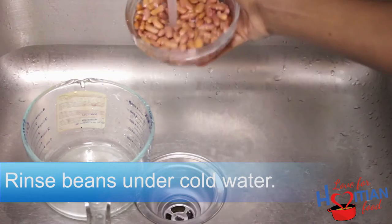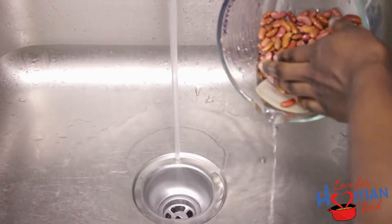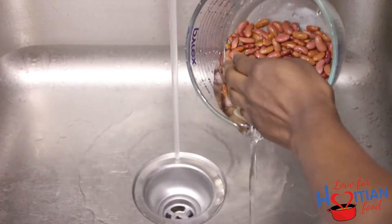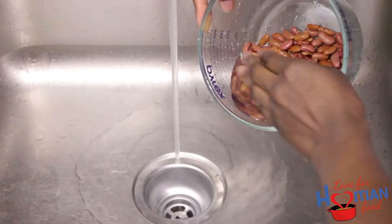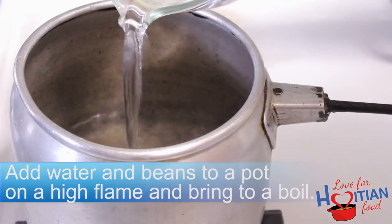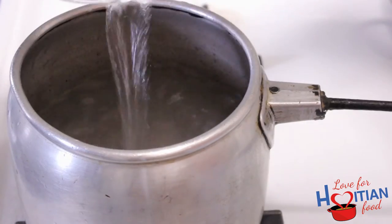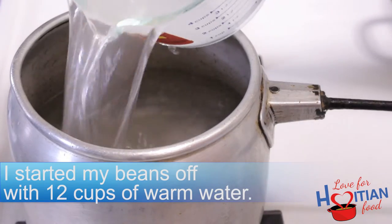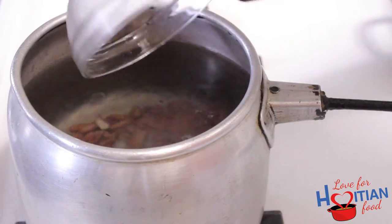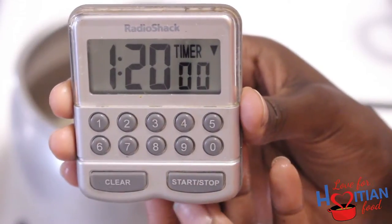First thing you want to do is rinse your beans under cold water — I rinsed mine about three times. Next, add water and beans to a pot on a high flame and bring to a boil. I started my beans off with 12 cups of warm water; I feel like the warm water allowed it to start boiling quicker. Boil the beans for 1 hour and 20 minutes, or until tender.